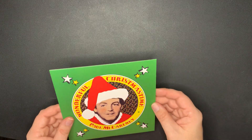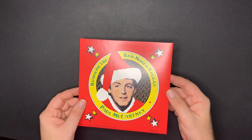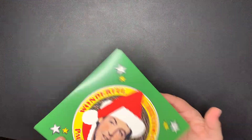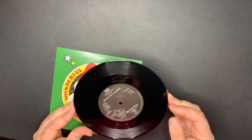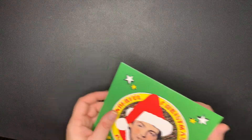Next we have 'Wonderful Christmastime' - a Christmas single with 'Rudolph the Red-Nosed Reggae.' So green and red, and that's on the Parlophone label. 'Rudolph the Red-Nosed Reggae' and 'Wonderful Christmastime.' All the records are clean - I don't have any scratches or anything on them. Maybe I'm going to luck out.